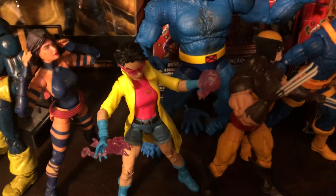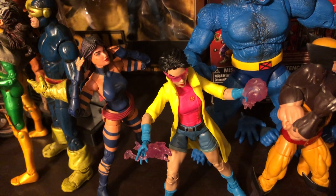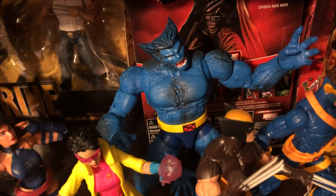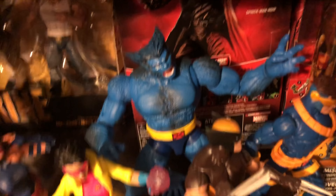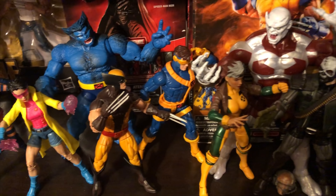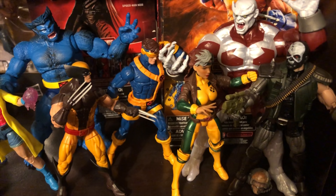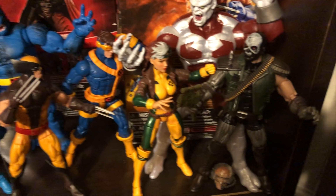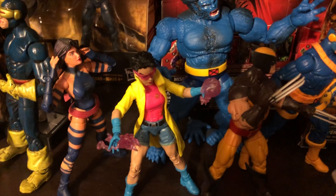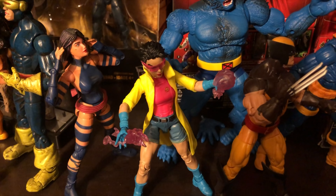Of course, you cannot go wrong with the Caliban Jubilee — this is from the Caliban Build-A-Figure Wave. That Jubilee is amazing, and so is the Beast — the Beast is also from the Caliban Build-A-Figure Wave. So this is just a little bit of a setup that you're looking at, and it is really, really cool. They do have some interchangeable heads — Skull Crusher does come with an interchangeable head, and Jubilee also comes with an interchangeable head, one where she's blowing a bubblegum bubble, which is pretty cool.